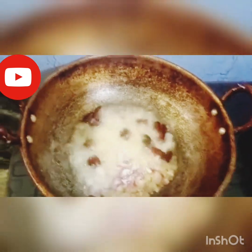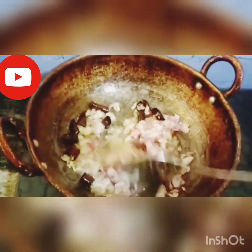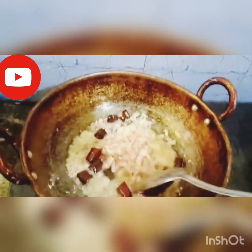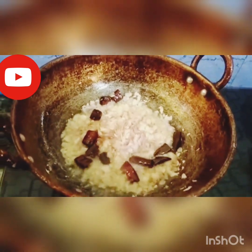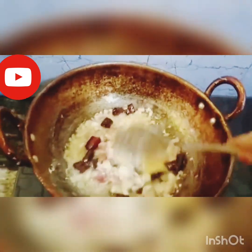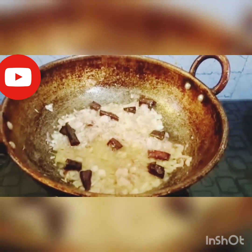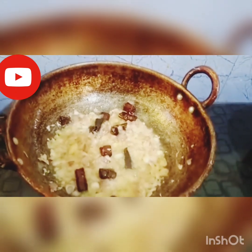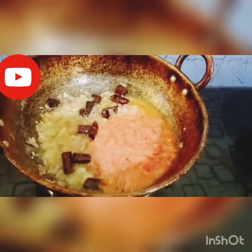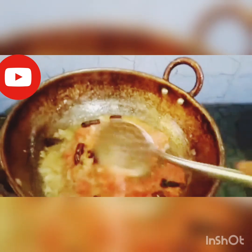Add onion. Add ginger garlic paste. Quickly add green parsley paste. Add white garlic paste. Add ginger garlic paste.